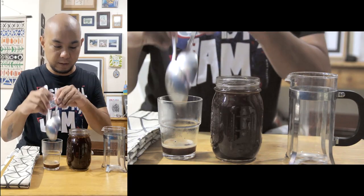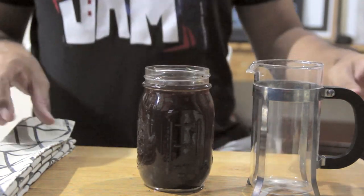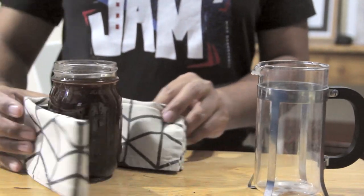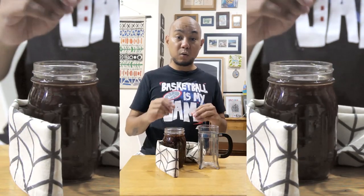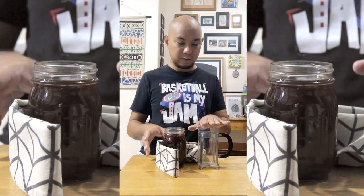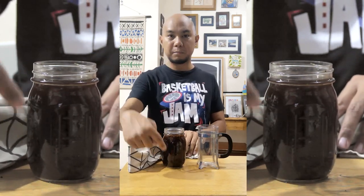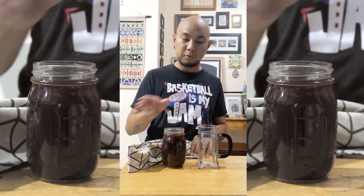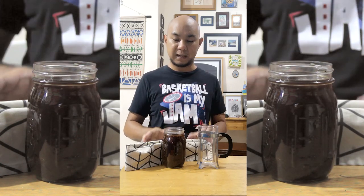We're going to take our second spoon and remove all of the stuff that's floating on top. It looks like we've gotten everything, so I'm going to put the spoons aside. Now it's a best-effort basis — there are going to be some bits still floating on top and I can remove them later. The reason why I want to remove those bits is so they don't go into this carafe. Now that most of the coffee has settled down at the bottom of this ball jar, we want to separate the liquid from the grounds so that it stops extracting.